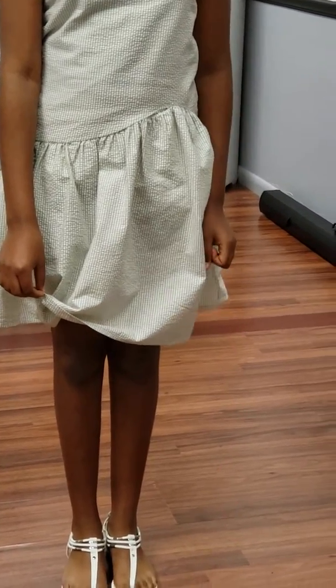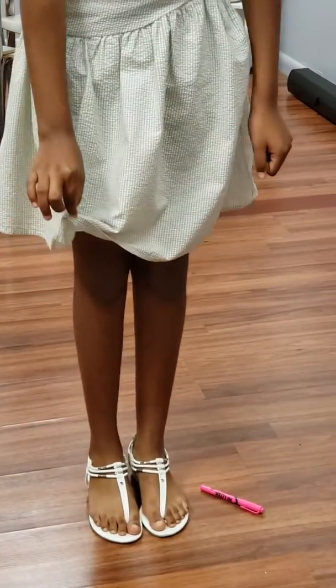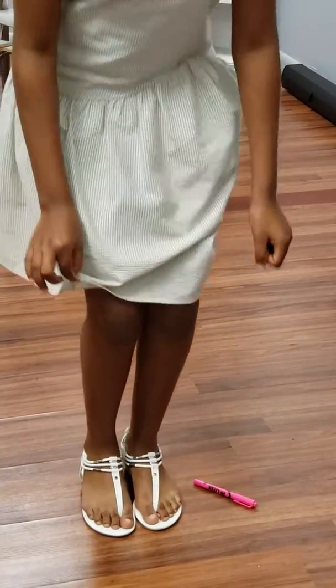Drop it back there. Go down gracefully. Knees locked. Feet locked. Let's go. Drop it. Let's go.